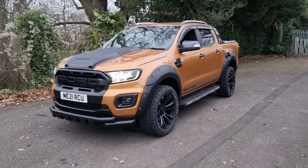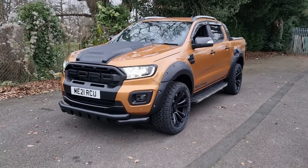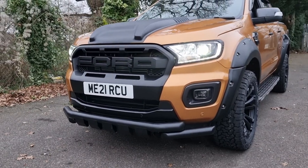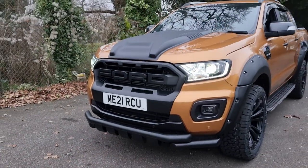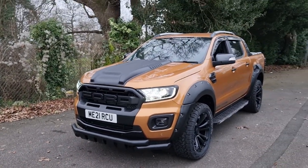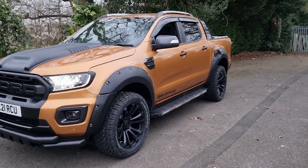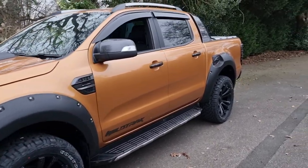As we go around I'll point the upgrades out to you. As you can see, it's got the Ford Raptor style front grille with the Ford lettering. You've got the twin bar lower front bumper beam down there, and it's got the bonnet scoop as well. You've got the wide Raptor style wheel arch kit with really nice 20 inch alloys and brand new all-terrain tyres.